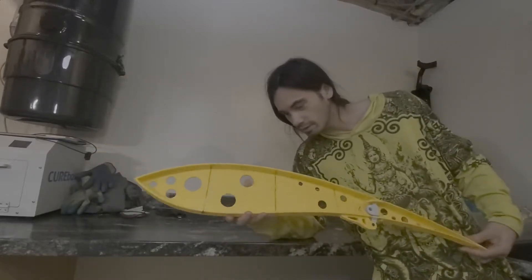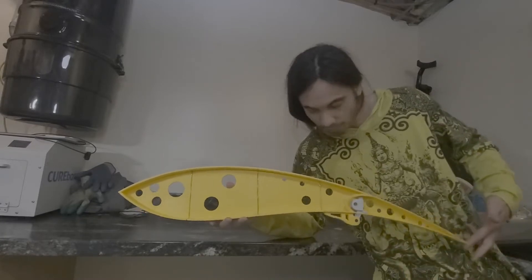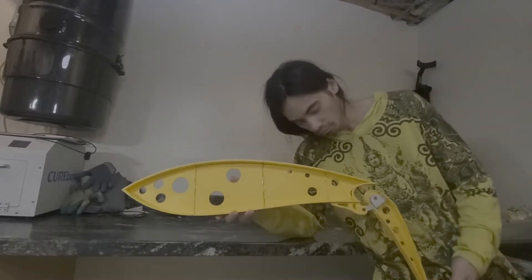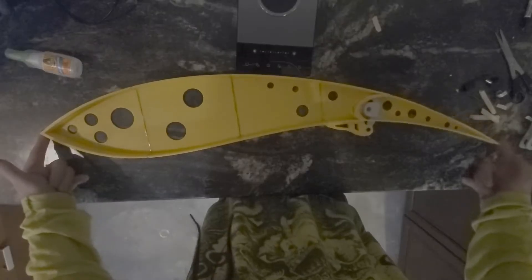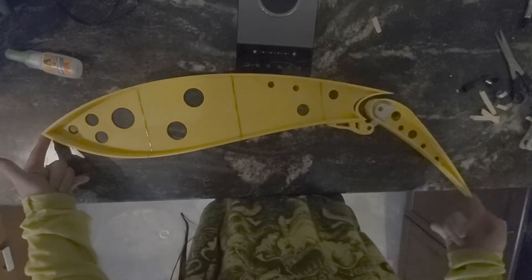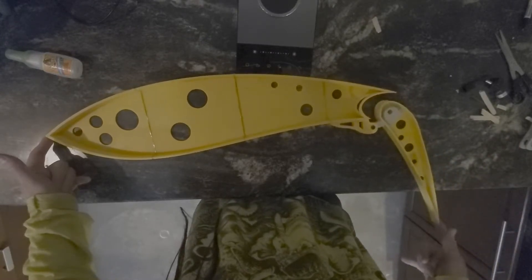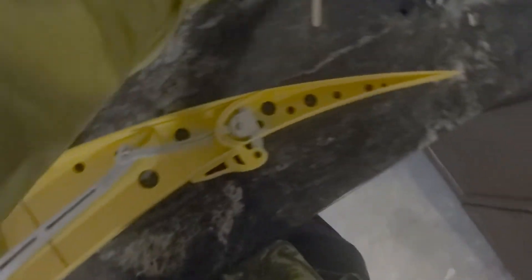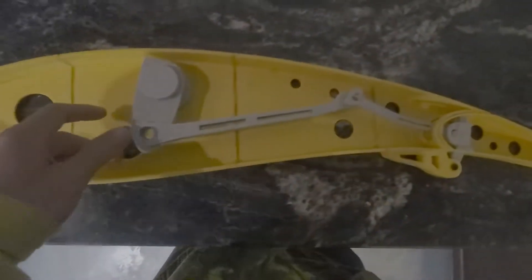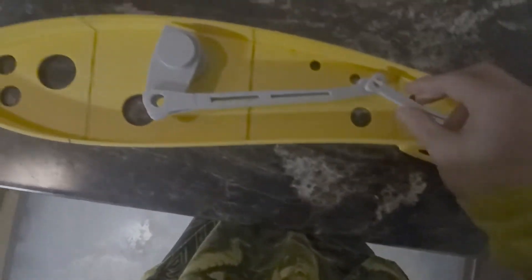This is my Fowler Flap. I'm going to demonstrate a little bit on the aircraft rib and how the Fowler Flap mechanism moves.